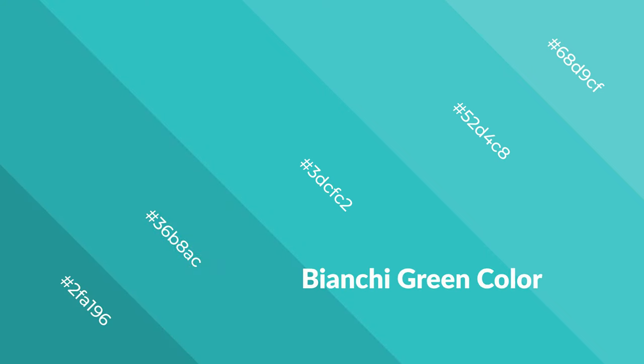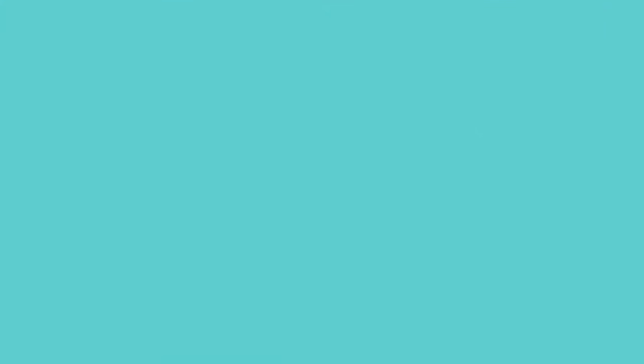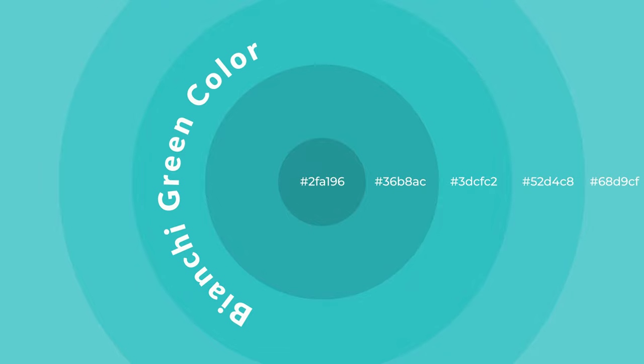Cool colors are like water — ice, sky, grass, soft, and snow. You can see them used in baby products.